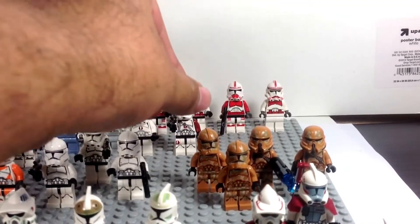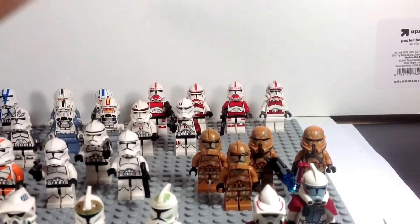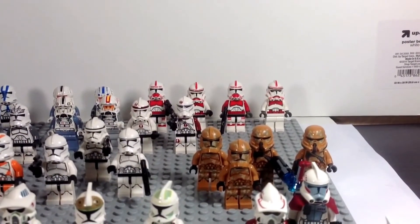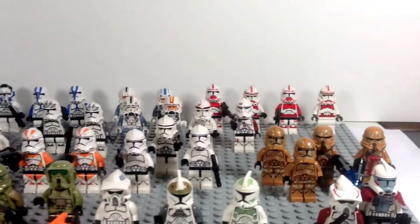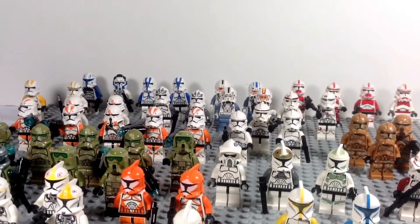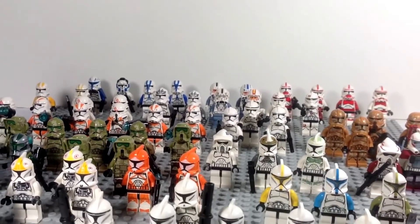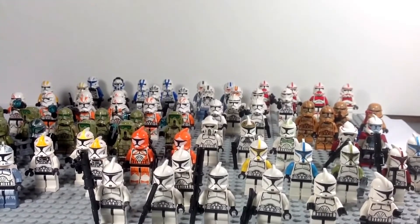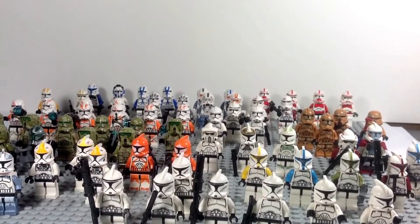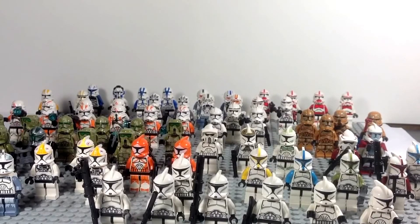Finally, some Geonosis Phase 2 clones — we never really saw those anywhere, I don't think. Basically they're reprints in a different color of some of the previous clones we've gotten, but very cool nonetheless. I have stormtroopers too — shadow troopers and biker scouts and whatnot — but I didn't include them in this video. I just wanted to go over my clones. I hope you've enjoyed this quick vid showcasing my Lego clone figures. Until next time, may the Force be with you.